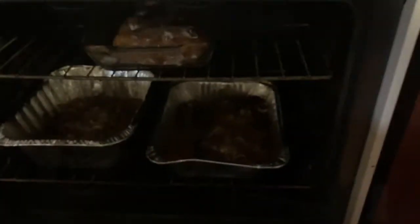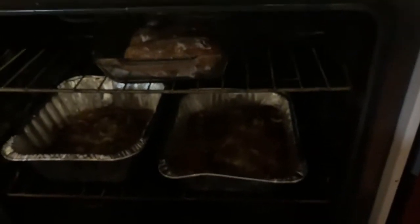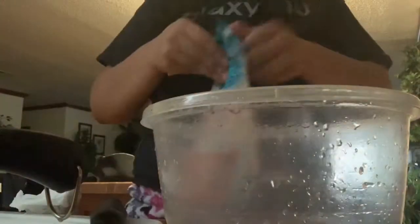After I finish adding the butter, I'm going to add a little bit more salt and I'm gonna place the potatoes in the oven for an hour and 15 minutes. While the potatoes are cooking, I'm going to wash the shrimp.